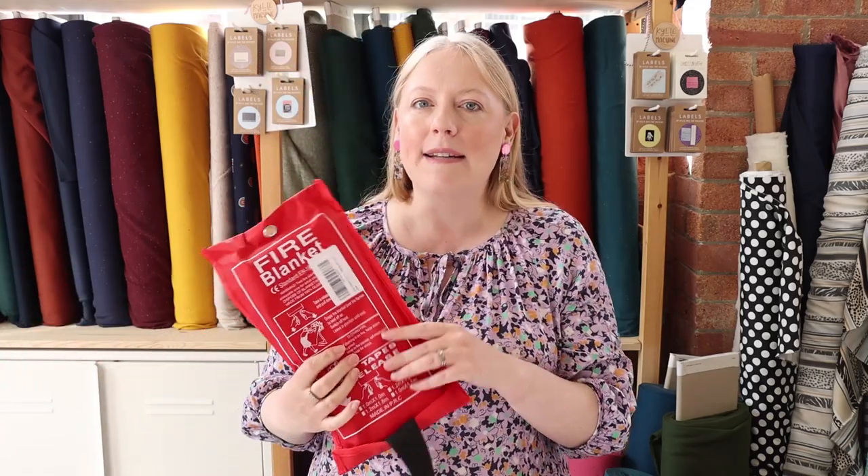Obviously you need a lighter — ideally one with a longer tip so your fingers aren't anywhere near the flame. You also need tweezers so you're not holding the fabric directly, in case it suddenly burns very quickly. I use a tray so nothing burns onto any surface, and I always have water nearby for emergencies. In the studio we've also got fire blankets and other safety equipment.